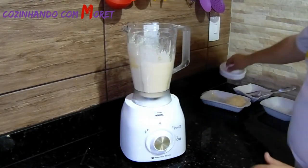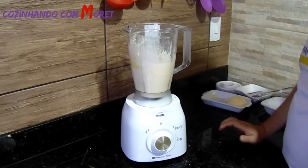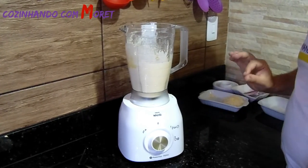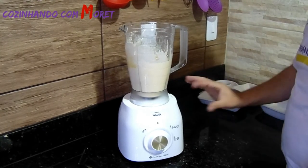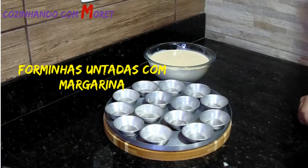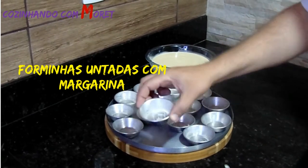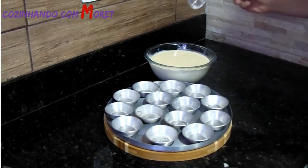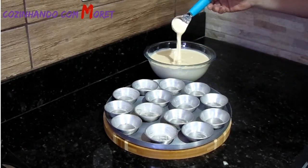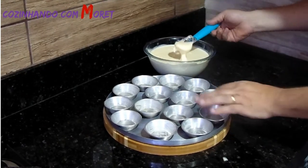Pronta a nossa massa! Agora vamos deixar essa massa descansando por uns 5 minutos, e vamos untar nossas forminhas com margarina. Nossas forminhas já estão todas untadas. A massa eu já tirei do liquidificador e passei para uma tigela — podem ver que ela fica bem homogênea. Agora é colocarmos, enchermos as nossas forminhas com a nossa massa.